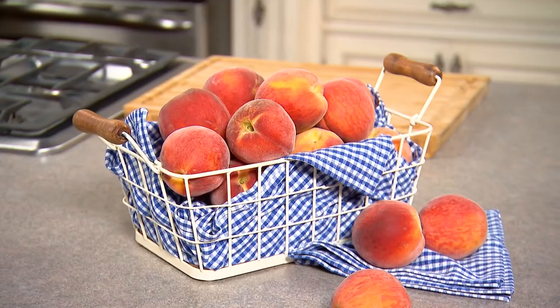Hey everybody, it's Amanda Freitag. Welcome to Jersey Fresh Four Ways. Today we're going to be working with Jersey Fresh peaches.